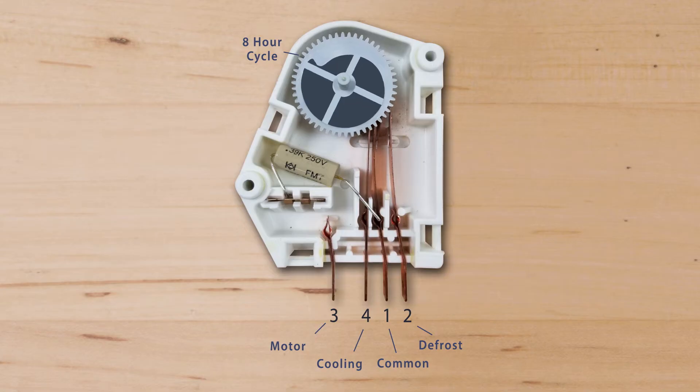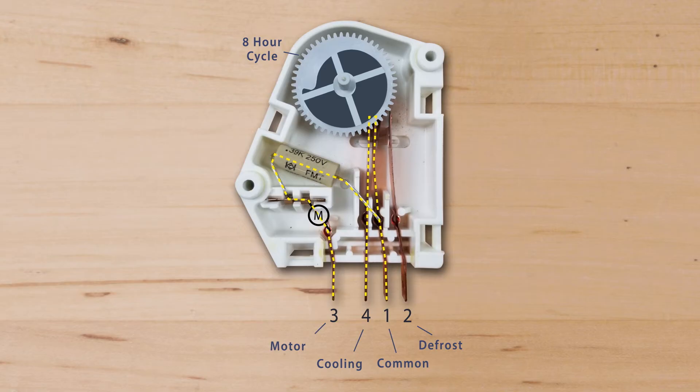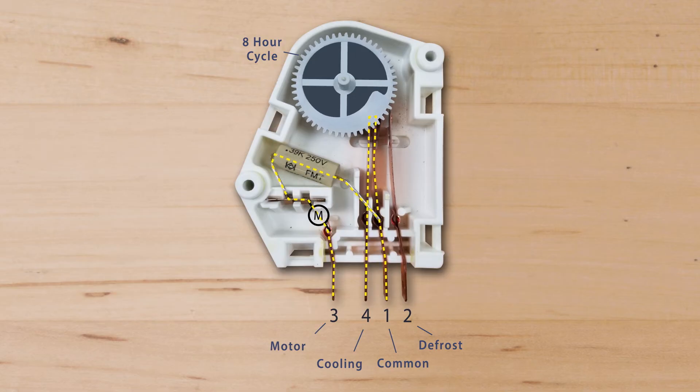The defrost timer switches power between the cooling and defrost circuits. On top of the timer is a motor that spins the cam. One full cycle takes about 8 hours of run time to complete. There are 4 numbered terminals: terminal 1 is the common terminal, terminal 3 is for the timer motor, terminal 4 is for the cooling circuit which is powered anytime the cold control is active, and terminal 2 is for the defrost circuit. Once the timer starts the defrost cycle, it will run for about 30 minutes or until the frost is melted, then power switches back to the cooling circuit.